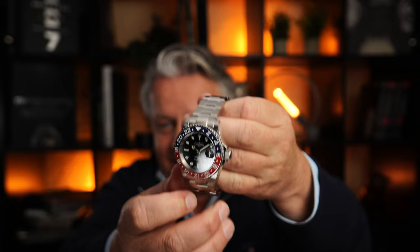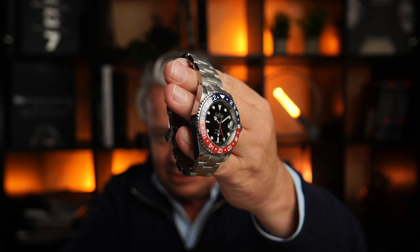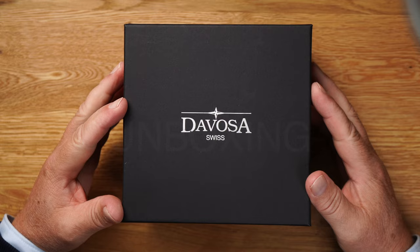The point of this video, as always, is looking at the watch in detail. We'll look at the bracelet, the bezel, the dial, talk briefly about the movement and the series in general. So stay tuned — it's worth it. And now we start with the unboxing.